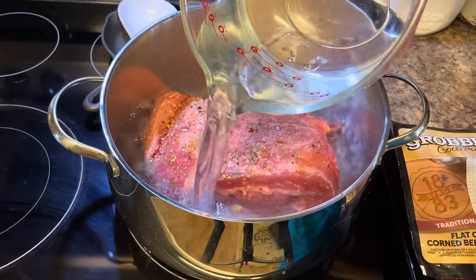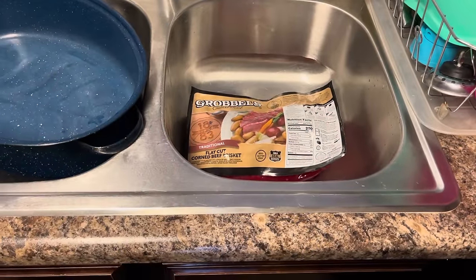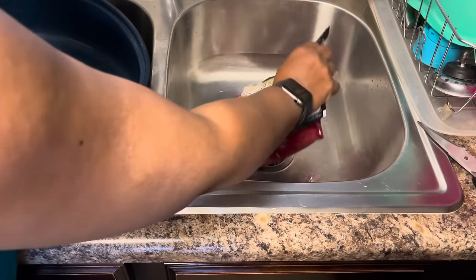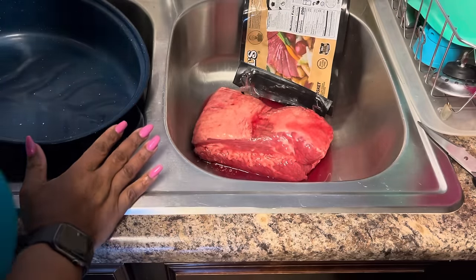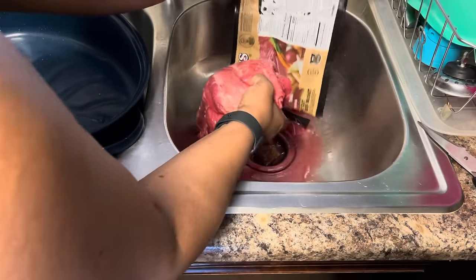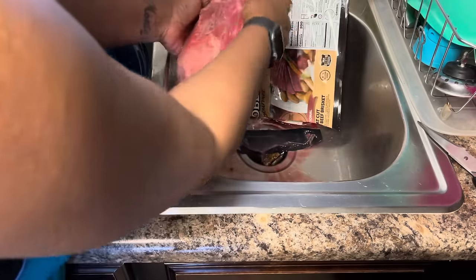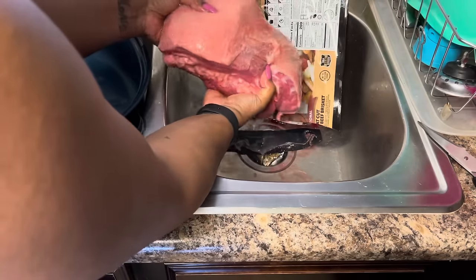This is the second brisket, the one going into the oven. I'm cutting the packaging to save the instructions. I'm going to rinse it off a little bit. It has a nice fresh smell — nothing rancid — always check that, no matter what date is on the bag. When you get ready to slice this, you're going to slice against the grain.